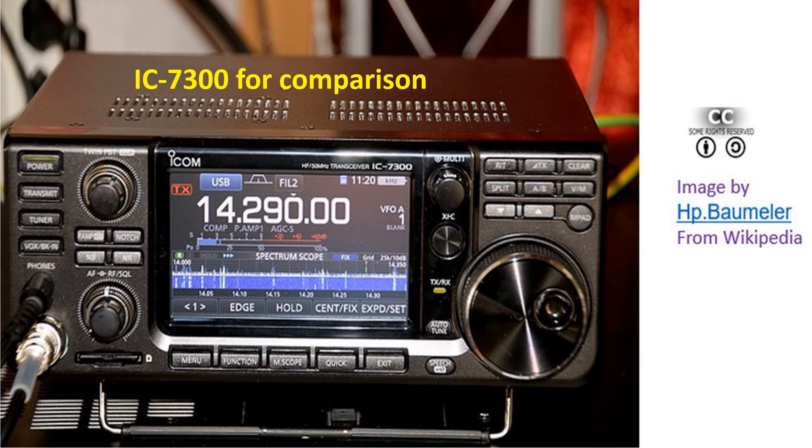As in the IC7300, there is direct sampling and conversion of RF signals into digital signals. Digital signals are then processed by an FPGA, or Field Programmable Gate Array. There are a total of 15 band pass filters, as in the IC7300, which attenuates out-of-band interference signals like broadcast stations in the RF stage and prevents overflow at the analog-to-digital converter.